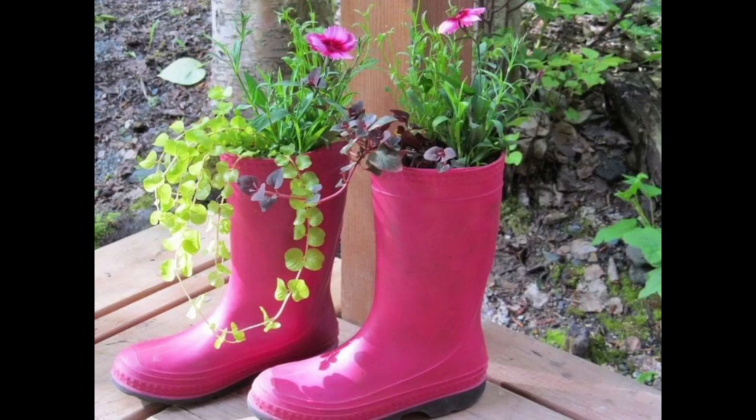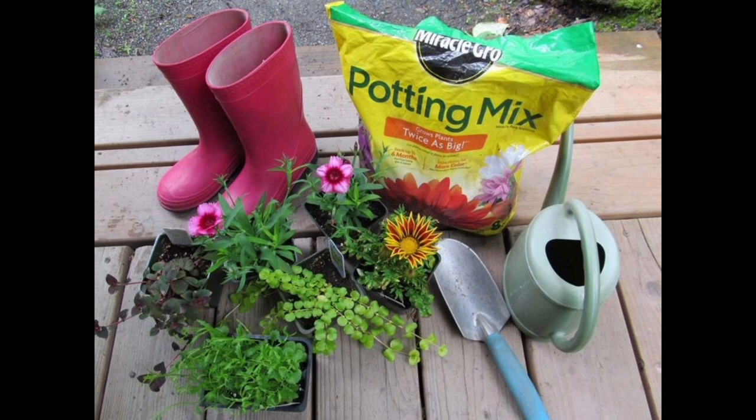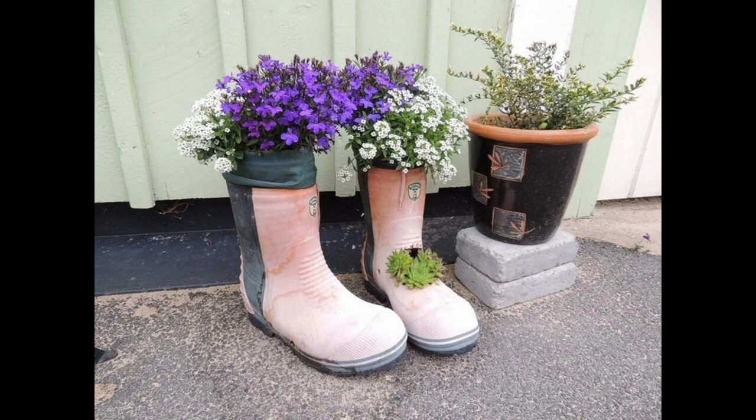Hello everyone, welcome to Artful Garden Ideas. Today we share some beautiful ideas on how to plant flowers in a boot. Planting flowers in a boot can be a fun and unique way to add some color to your garden or porch.